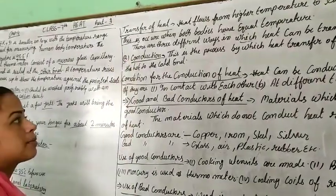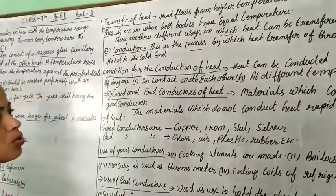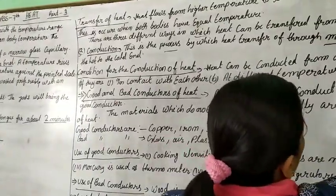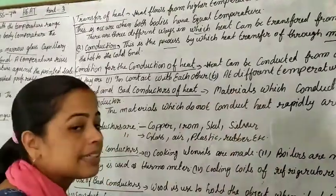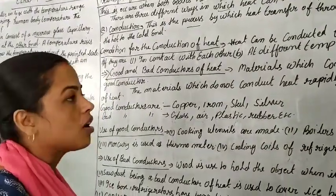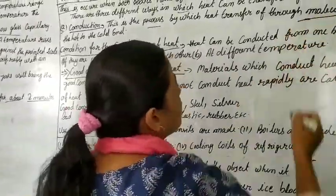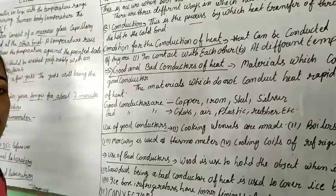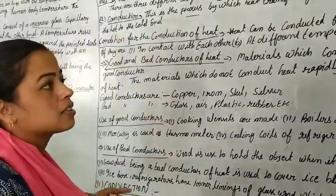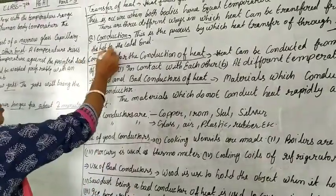There are 3 different ways in which heat can be transferred from one body to another. The first is conduction — this is the process by which heat is transferred through molecules, from one molecule to another. Just like an iron rod: when one tip is heated, the whole body becomes hot because the heat travels through the molecules.